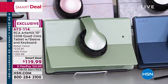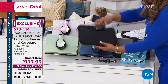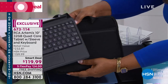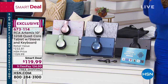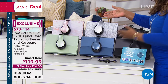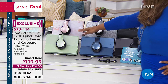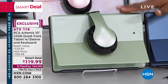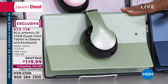You get a stylus, you get the keyboard, and you also get the neoprene case. Software programs are included too. You choose the color you love. It is our Labor Day special. If you want the sage green, there are about 130 of those left — final call on sage green. It could sell out in this show.